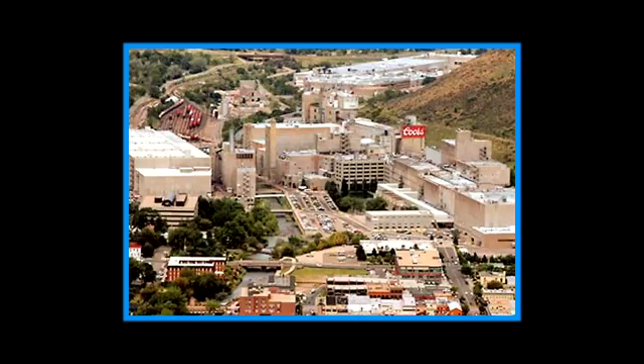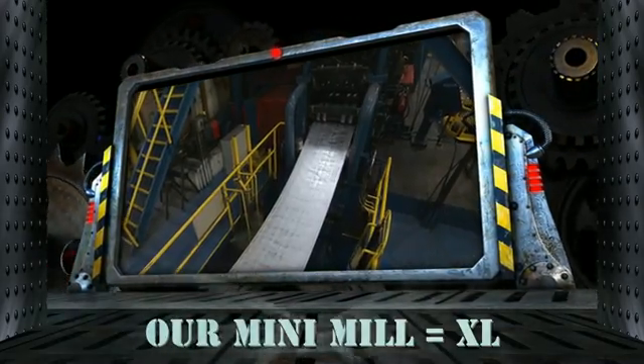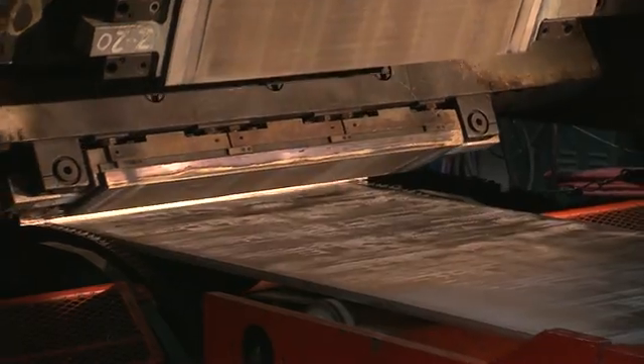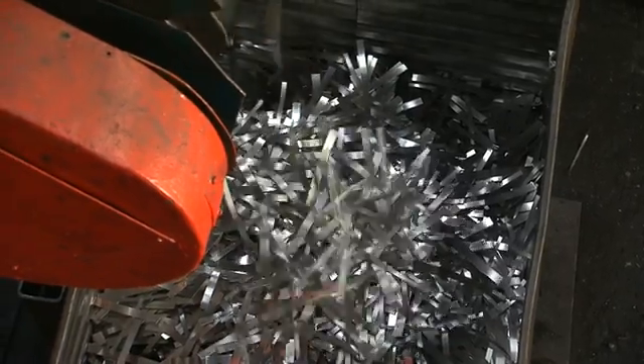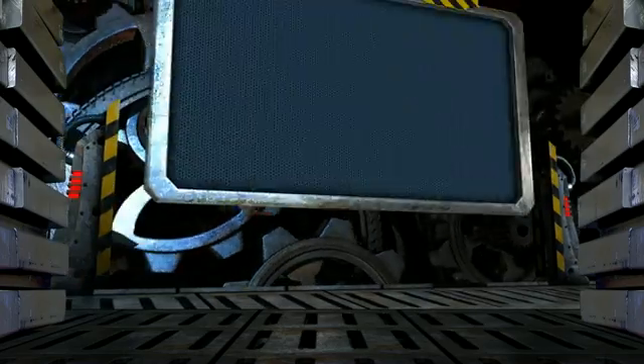Welcome to Golden Aluminum, a Colorado institution born out of the Coors Brewing Company almost 30 years ago. Our mini mill is the most efficient and cost-effective system in the industry. As you travel along with us through this specialized plant, take note of the many ways we save you time and money even while recycling and making use of leftover materials. We've mastered the process in the following steps.